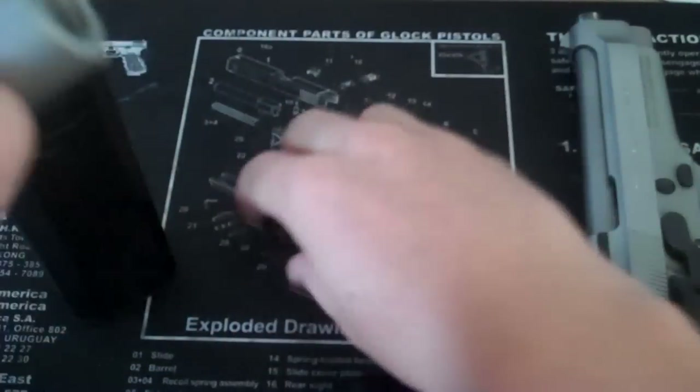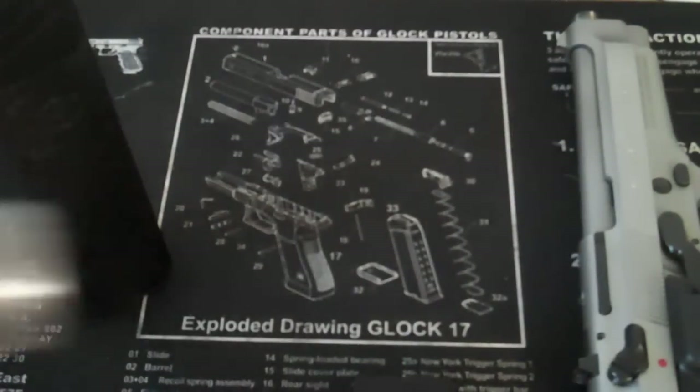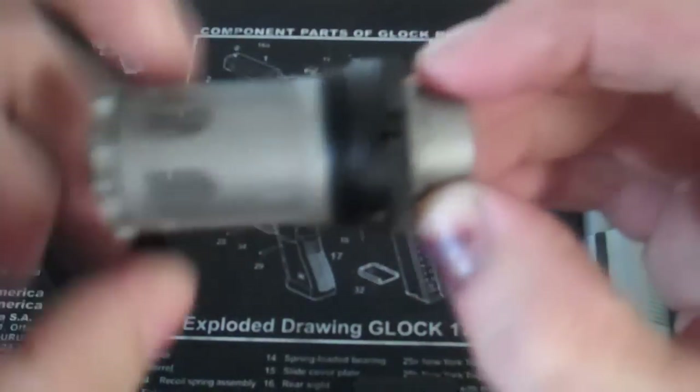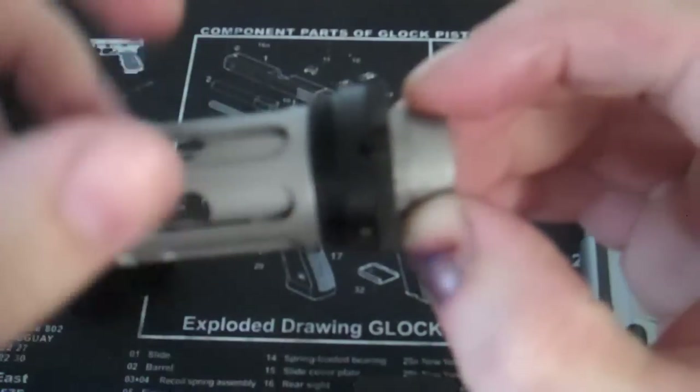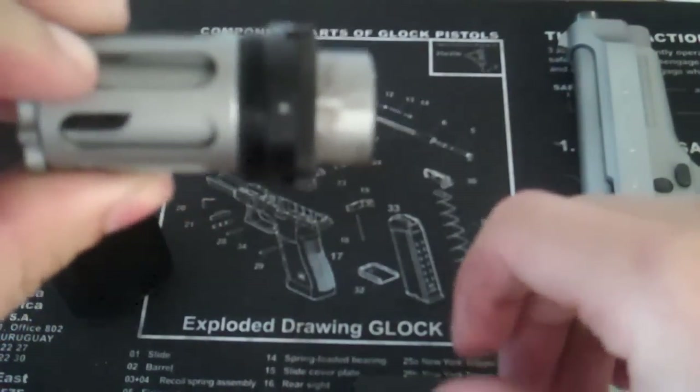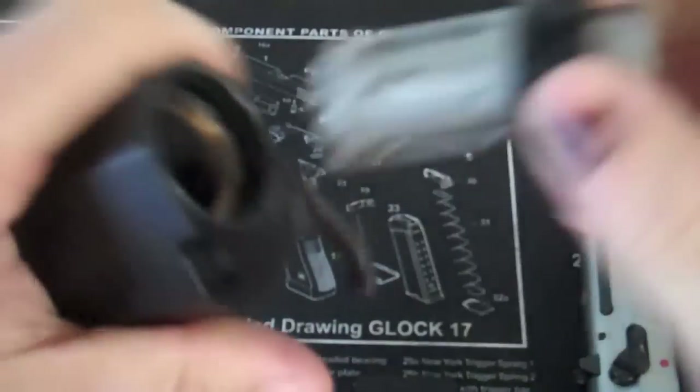The fixed spacer is on it. Here is the extended piston with the fixed spacer — you can tell it sticks out a lot further. Let's go ahead and assemble the suppressor.